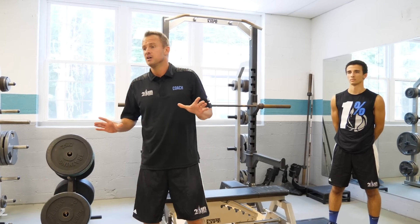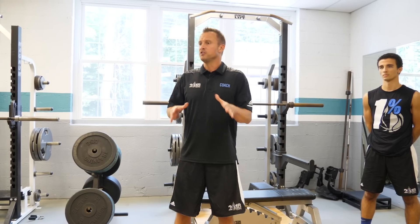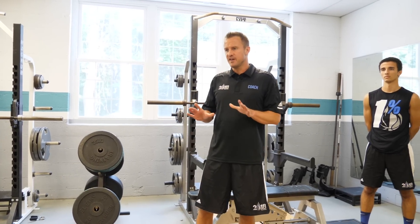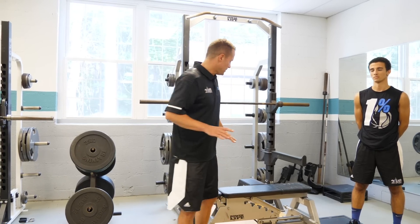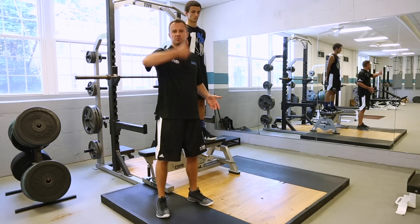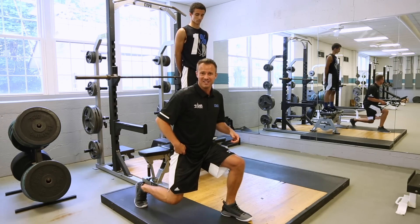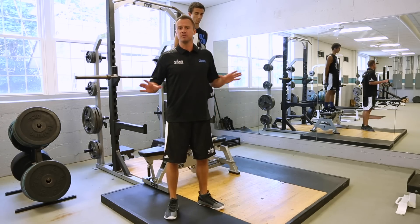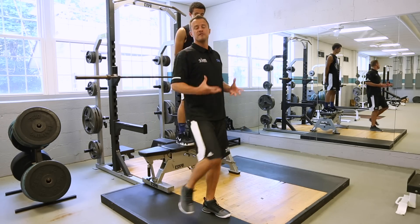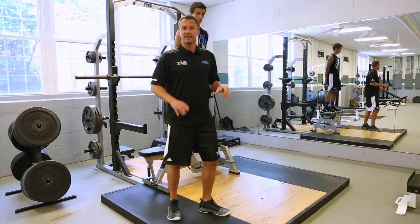The second exercise for speed type jumpers is a depth jump followed by landing in a split squat stance. This is a fairly advanced exercise — he's going to get on top of the bench, drop to the ground, and the moment he hits the ground he's going to spring back up into a high vertical jump. When he lands from the second vertical jump he'll be in a split squat stance, which is very similar to a lunge. Speed jumpers are usually one-foot type jumpers, so this landing will help build strength and power one leg at a time.